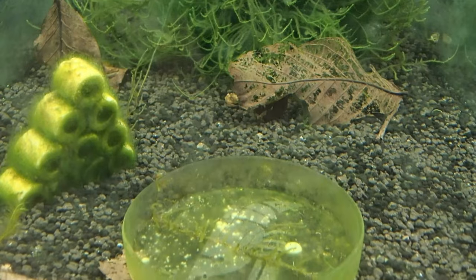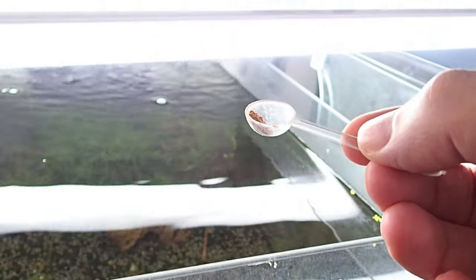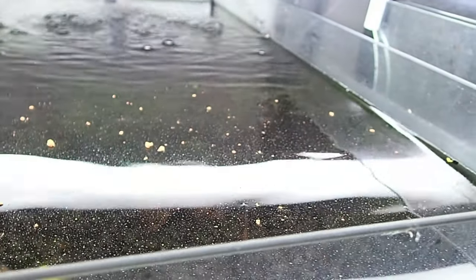During this cycling period, he ghost feeds the tank with powdered foods once or twice a week to establish beneficial bacteria.